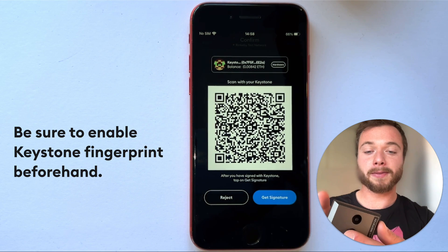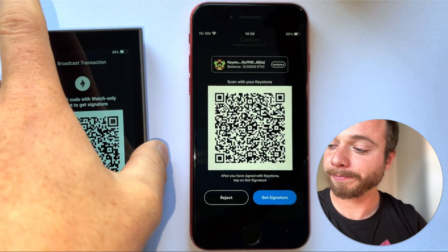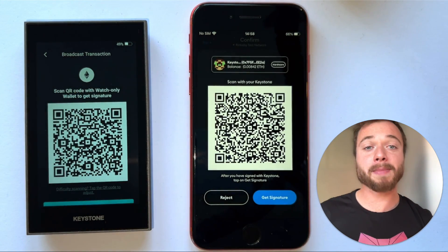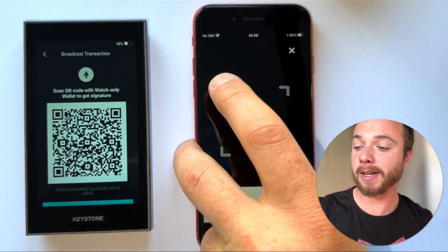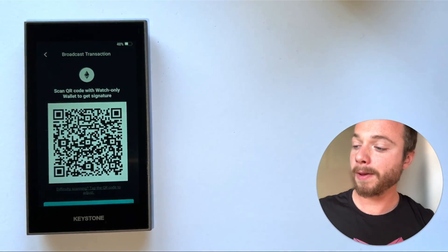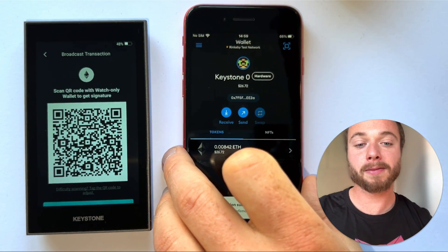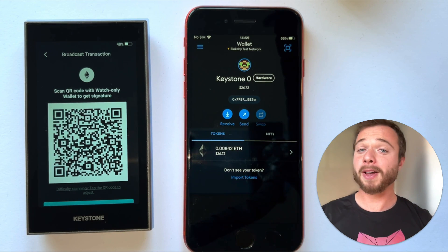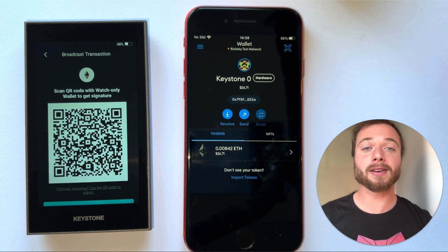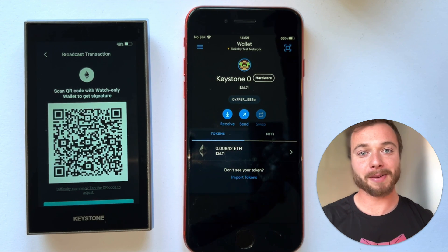We then need to confirm with our biometric fingerprint using the fingerprint scanner on the back of the device. Then we head back over to our MetaMask Mobile app to get the signature from our Keystone — one last QR code to scan. Bringing that over, we've confirmed the transaction and it's being submitted. That's how you use the Keystone hardware wallet with your MetaMask Mobile app to pair and sign a transaction. Thanks very much.